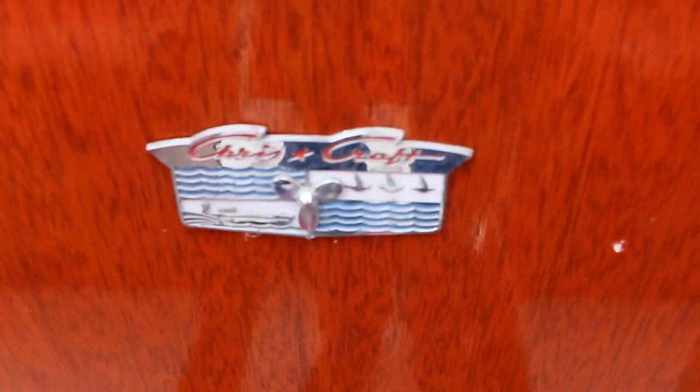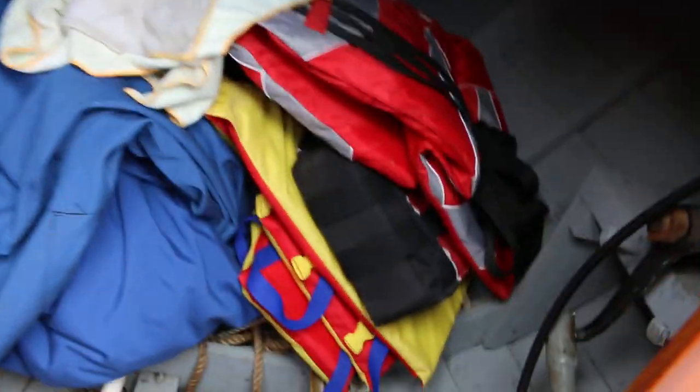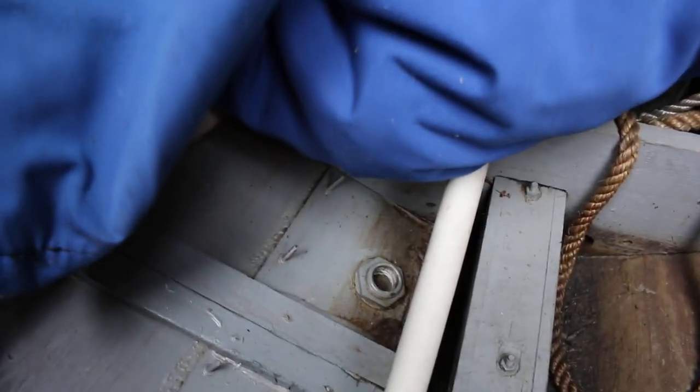It's got the Chris Craft logo right here on the nice wood finish door. Inside here you've got a cover, a couple of paddles, and your steering gear. This is the brass plug and it goes right in here in the front.